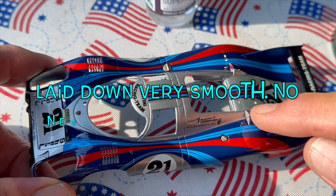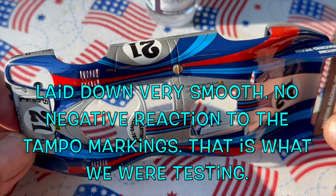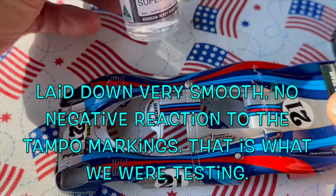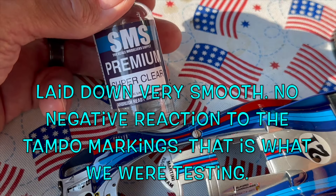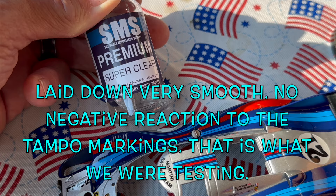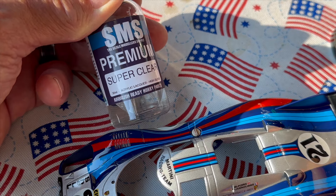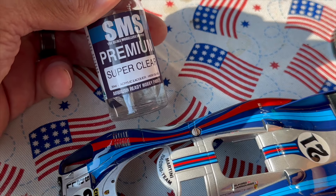If you really want to protect the surface, a good clear coat is the way to go. As we showed through the airbrush, the SMS premium — this is not the two-part, just a single part — is about eight to nine dollars and you'll probably get three to four models out of it depending on how heavy you use it.